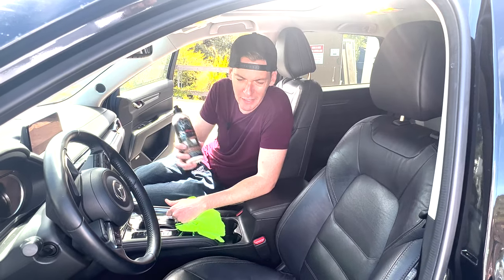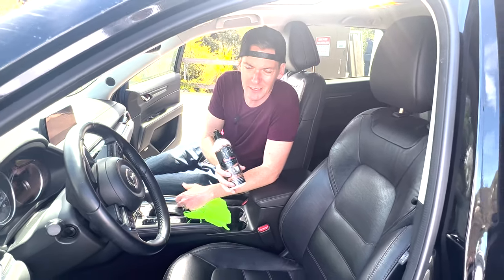Welcome back to Car Snubs. This is my daily driver, a 2018 Mazda CX-5, which I've reviewed before. I'll put the link to check out the video for that.